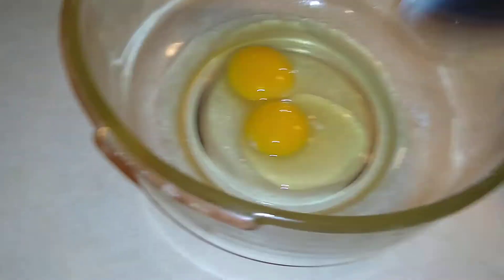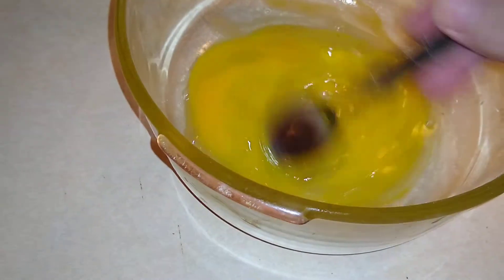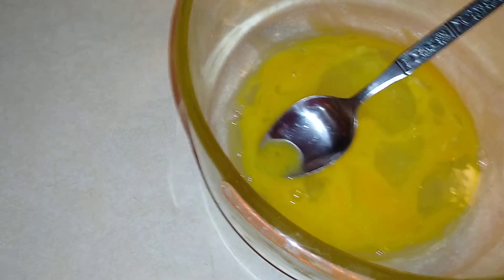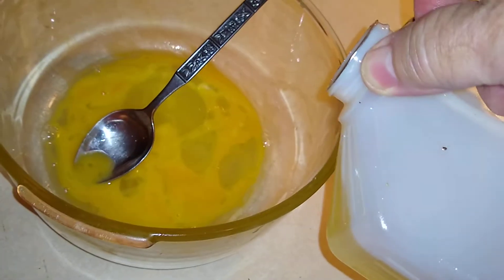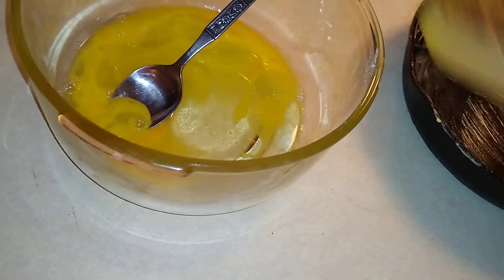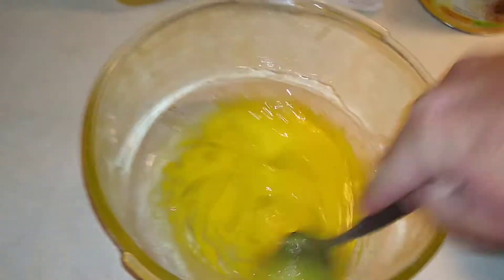Just put two eggs in the bowl and stir them up a little bit. Add a little bit of oil here — canola oil. I always just measure how much oil I want. Put a little bit in, probably about a quarter of a cup, maybe a little bit less. Stir it up real good.